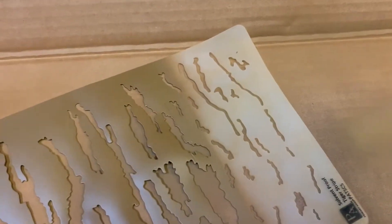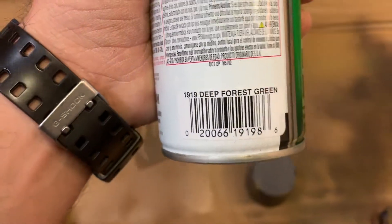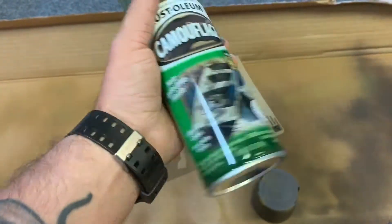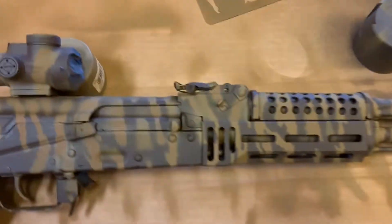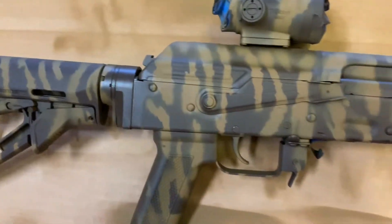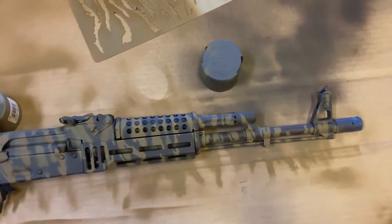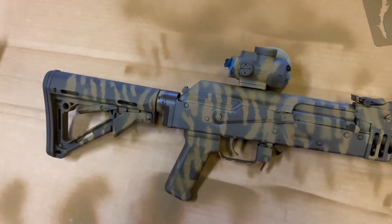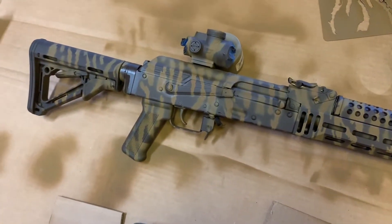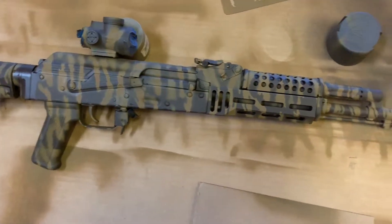We're going to use this part of the stencil with some deep forest green — Rustoleum. You can get it off Amazon or most auto shop places. Up here in Pennsylvania we have a lot of green, so I'm just gonna hit it a couple times with a little green. I'm hoping it doesn't ruin the super cool look it's got going on right now because I'm super pleased with it.